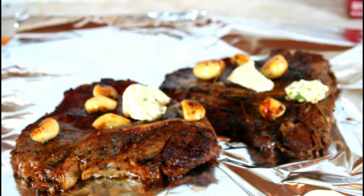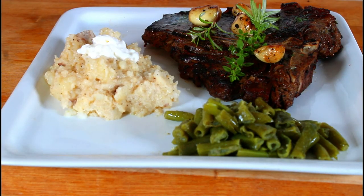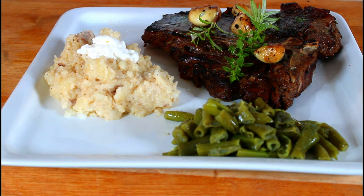In 10 minutes I will be back. Now I'm about to plate my food — it's lunch time. I made some mashed potato, I have some string beans, and I have my T-bone steak.